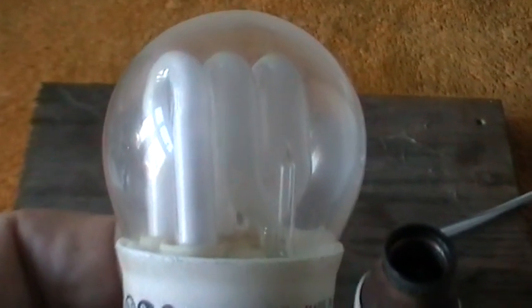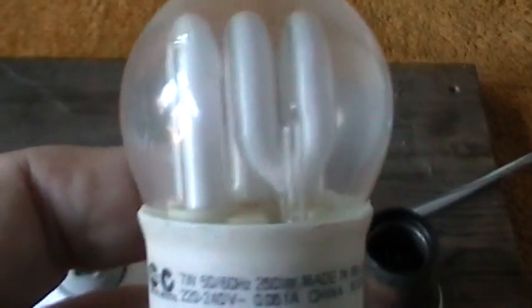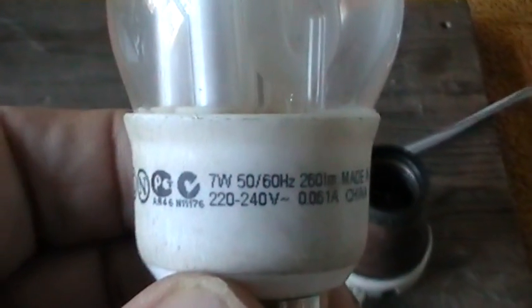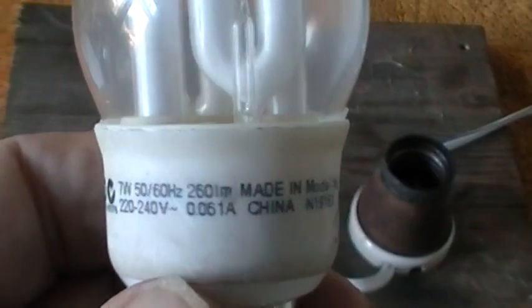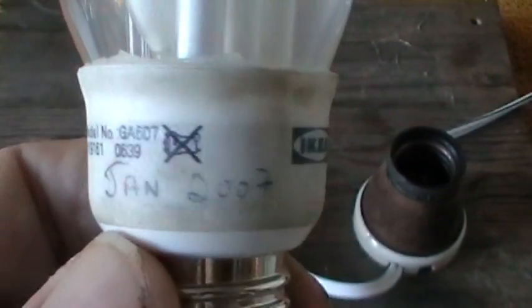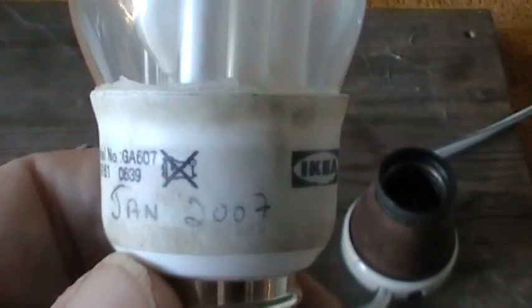Here we have a lamp which was bought at the local IKEA store. As you can see, it's got all the standards on it — it's a 7 watt, 50/60 Hz, 220 to 240 volts, made in China. It was bought in January 2007, so it's several years old.